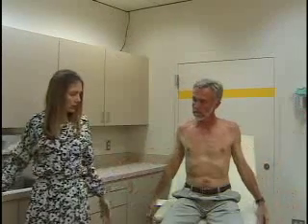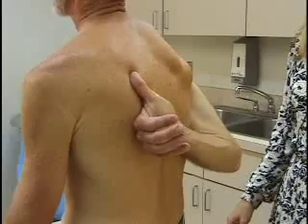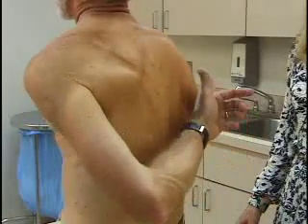With the shoulder you can also test rotation. For internal rotation, you check with one thumb going to the opposite shoulder blade, and do the same thing with the other side — one thumb to the opposite shoulder blade. For external rotation, just put your hands up behind your head with the elbows out, and that's full external rotation.